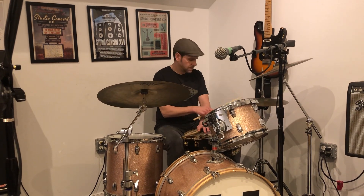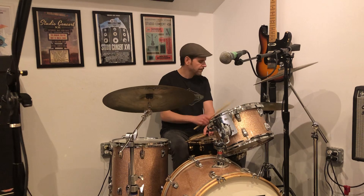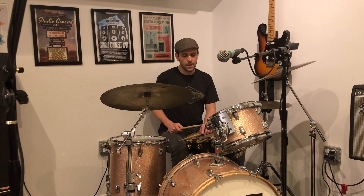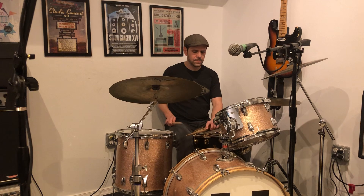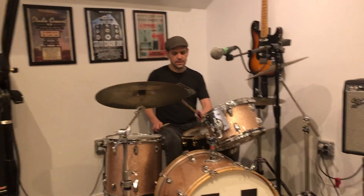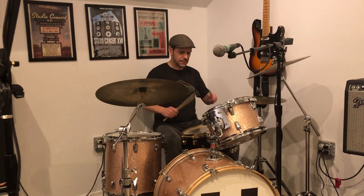That's a little fill. For the variation, I want you to do a little exercise on the snare where you go... So it's 1... roll... and then a fast little da-da-da-da-doom.